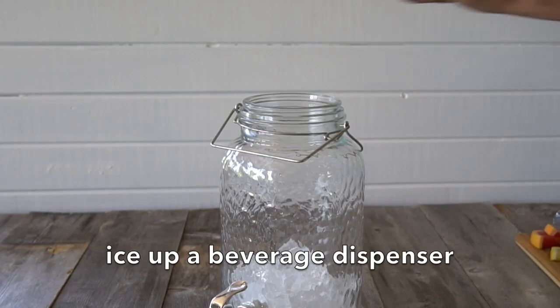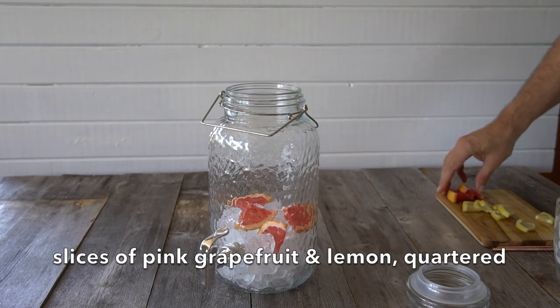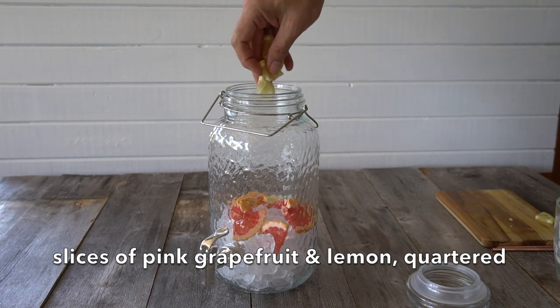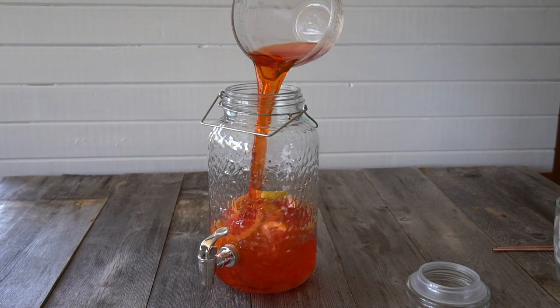We start by adding a ton of ice — fill your beverage container about a third with ice — and then we're going to add a citrus component. I have grapefruit and lemon slices, quartered, and I add a few of each into our container. Next comes the main ingredient, Aperol, which is a bittersweet aperitif.